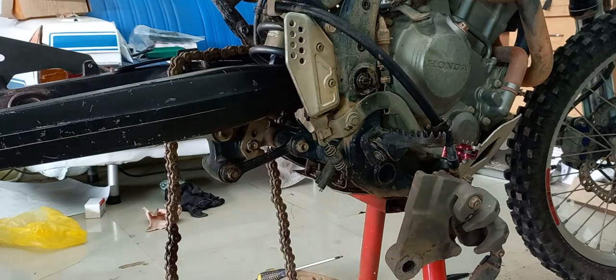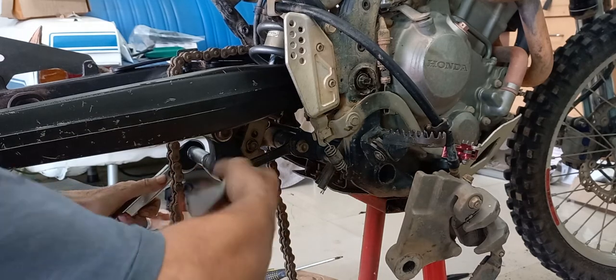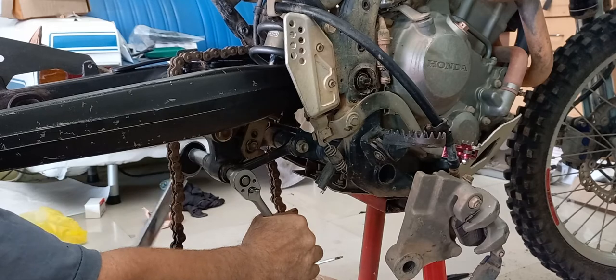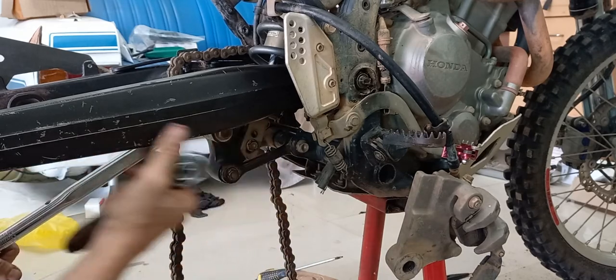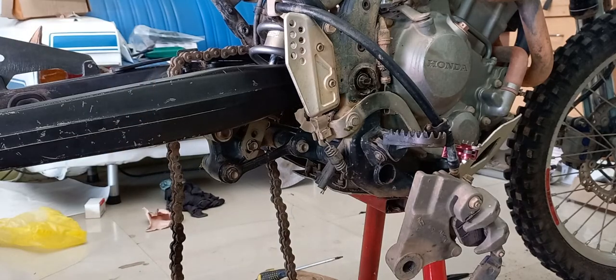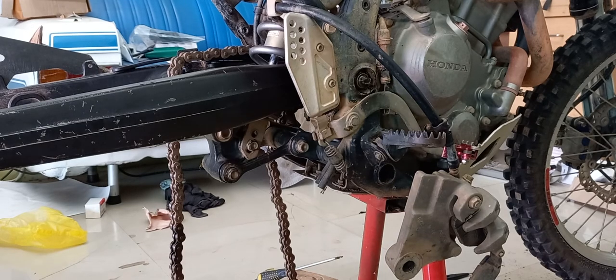65 foot-pounds, and all the other bad boys: 32 foot-pounds. So let's get pounding. We will need a 14mm socket, and before we torque this up, a little reminder...